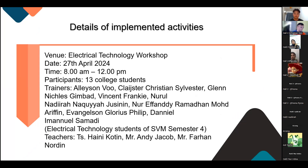Participants included about 30 college students. Trainers were Alison Wu, Clester Christian Silvester, Glenn Nicholas Gimbaud, Vincent Franke, Nurul Nadira Nakuya Jusinin, Nur Effendi Ramadhan Mohamad Arifin, Evan Jelson Glorious Philip, and Daniel Emmanuel Sanadi. Electrical teachers supervising were Ms. Haini Kotin, Mr. Andy Jacob, and Mr. Farhan Norli.